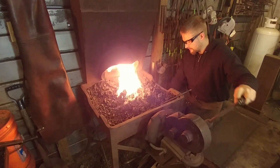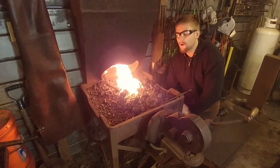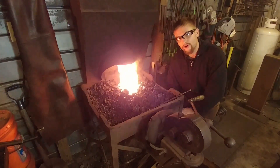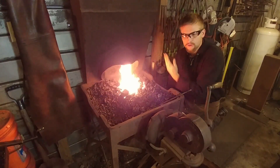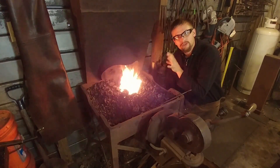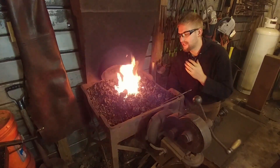Now the disadvantage to a coal forge — you see all this? There's smoke involved with a coal forge. A lot of it will go out the roof, but some will stay in your shop depending on drafting conditions or whether you've set up a power draft system to pull the smoke out. The coal forge is a dirty forge. You're going to have soot, you're going to have clinkers, you're going to have ashes you have to contend with.